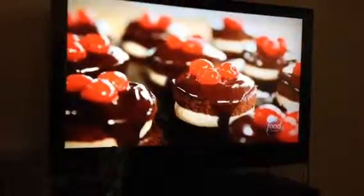My goodness, these look amazing. The ganache just looks gorgeous — it's so glossy. I know some chocolate lovers...